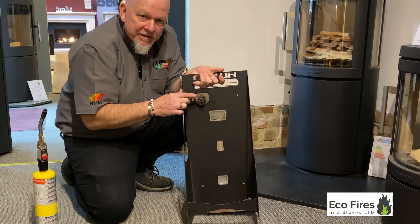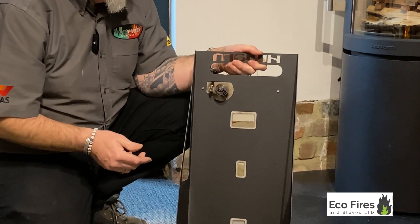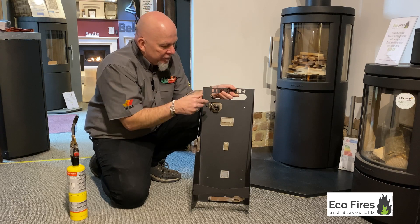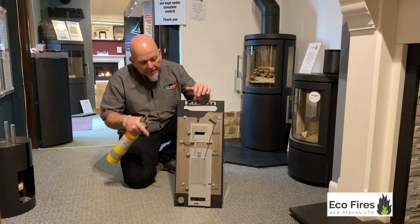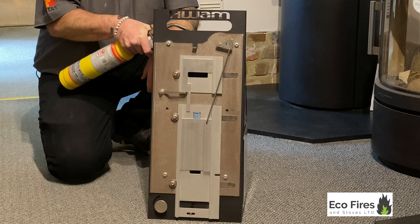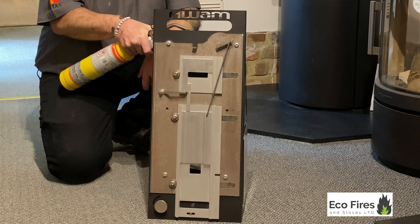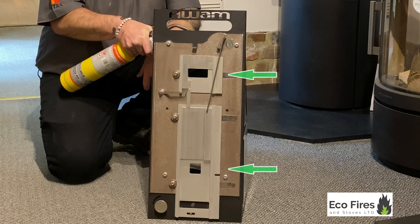I'm going to put some heat on this little metal spring here — it's all about expansion and contraction. When you heat metal up it reacts and moves, so there's no electronics, no batteries, nothing like that. It's a very simple mechanism. I'm going to apply some heat to the little spring at the back and you should see those outlets reacting.